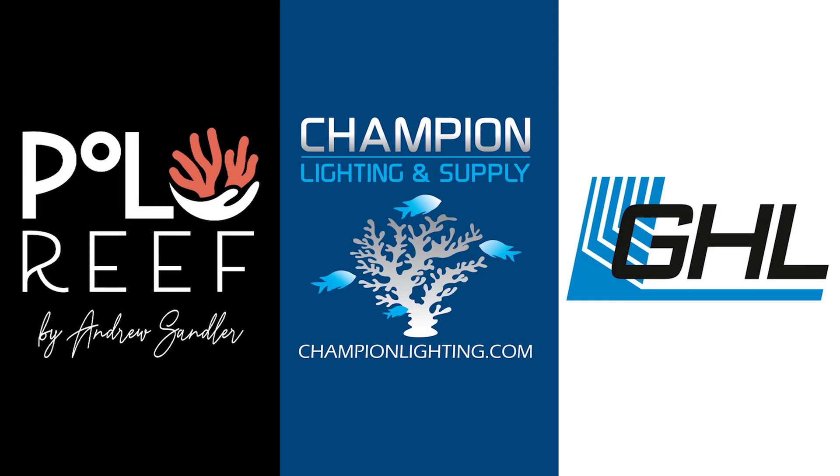Reef Bum is sponsored by Polo Reef, Champion Lighting and Supply, and GHL.